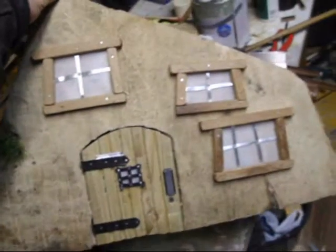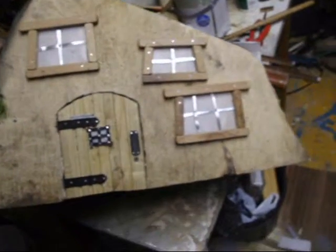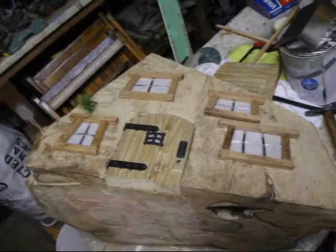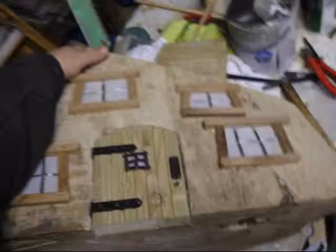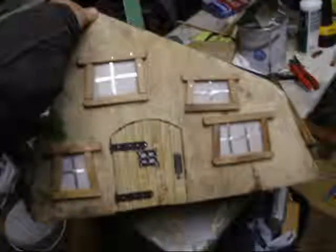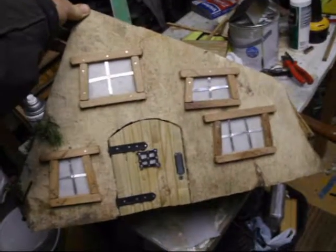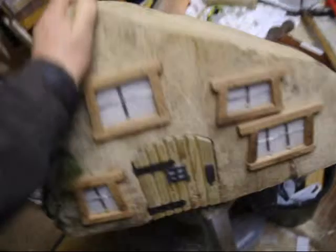So that's three of them done and the door - that's coming on, looks alright. Put one more there, there's one round the side, and I've got to sort something out about the roof. That's the front done. I've got to do one on the side now and find something for the roof.